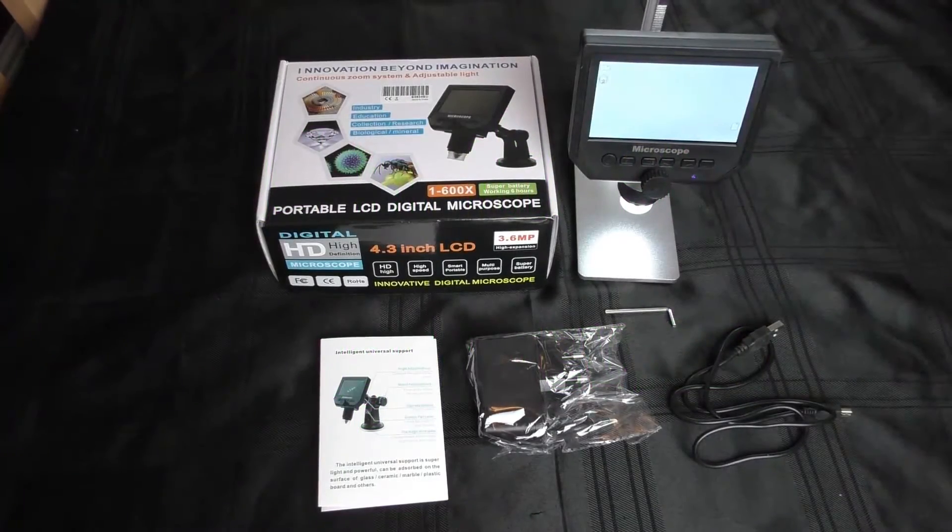Hello, welcome back to Fred in the Shed. In this video we're going to have a closer look at this little digital 4.3 inch LCD microscope.